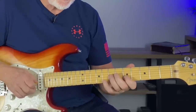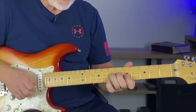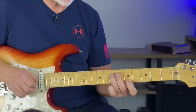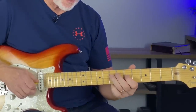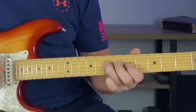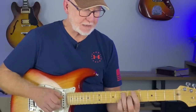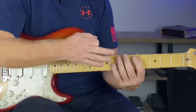Blue note. Then 8, 7, 5 — back to the root note at the 7th fret of the D string. Then hammer on to the major third, then the G note, which is the minor 7th of that A7 chord. One more time, that whole phrase.